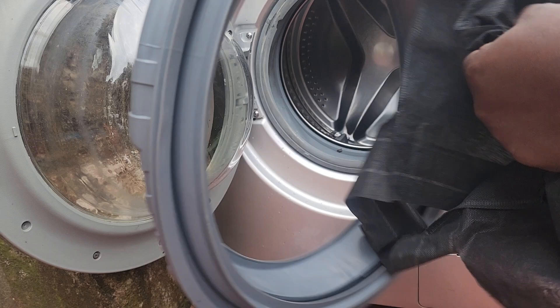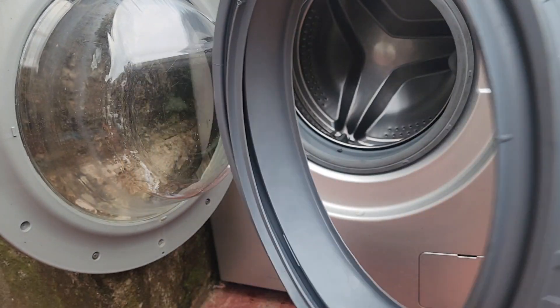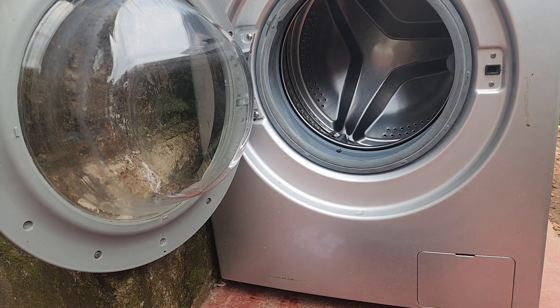Thank you for watching. Catch me in the next one where I'll be showing you how to replace this washing machine door gasket. As always, thank you for watching.